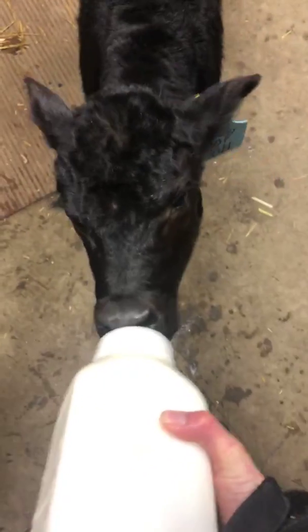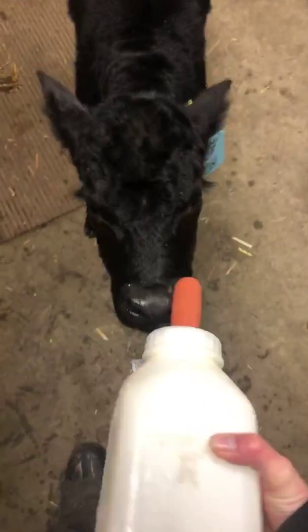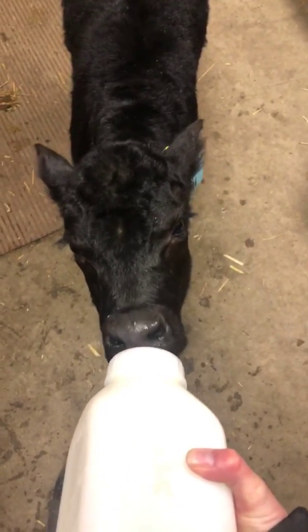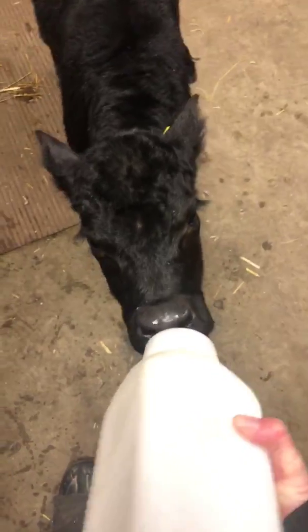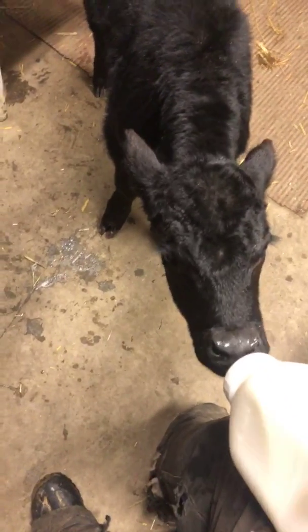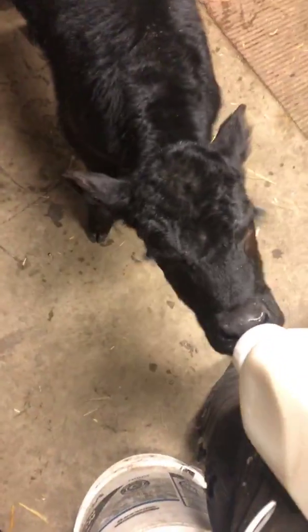We'll pour all the milk in and let him go to town on that. I'm not going to let him have all of it, probably just half, and then he'll get fed again at around eight o'clock. This is one of two of our bottle calves. Our second one is actually attempting to get paired up with one of our cows who lost her calf today — the calf was coming backwards and unfortunately it didn't make it. That's one of the reasons why we hold on to our bottle calves instead of selling them, because usually down the road we all end up needing one ourselves.